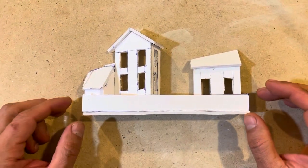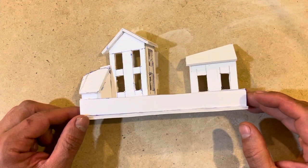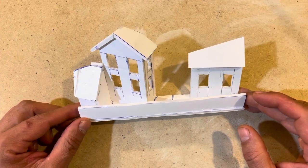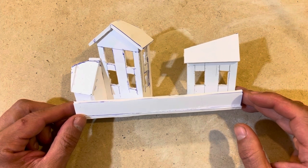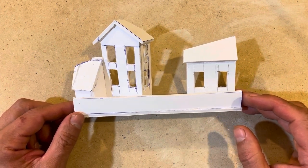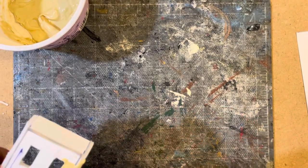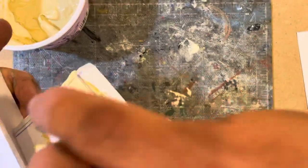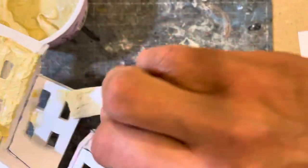Here are the buildings assembled in foamcore. I strive to make them at angles so they look a little bit more three-dimensional in the background. The next step was to add texture and roofing materials and low-scale figures. The next step was to add a mixture of Durham's water putty and spread it all over the walls of the smaller scale buildings to give them a stucco texture.